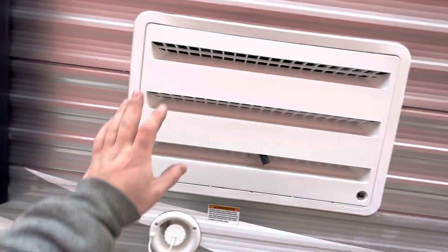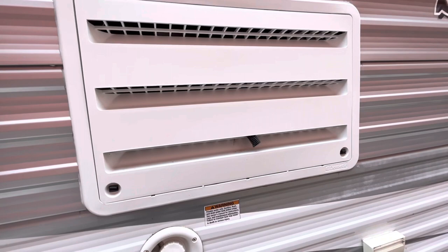This is the back of the fridge — it's just where it vents and where we have access to service it. Then you have a couple of outside outlets.